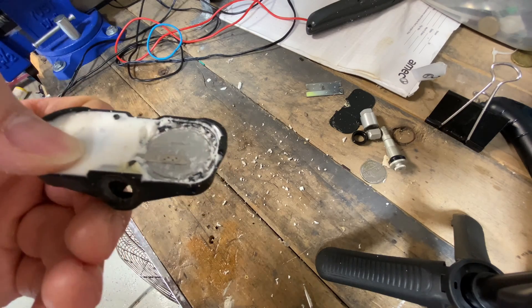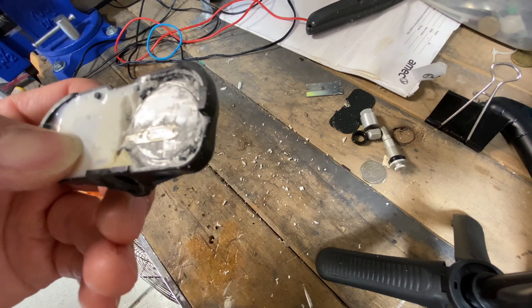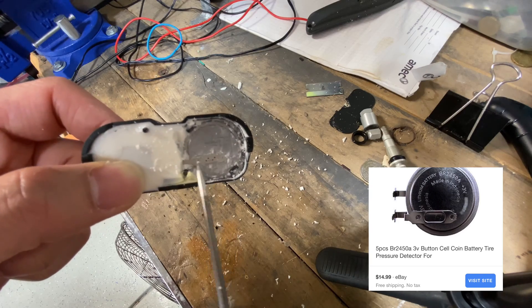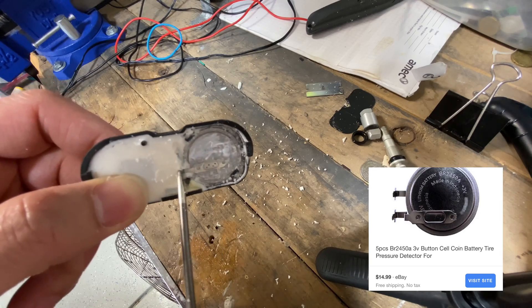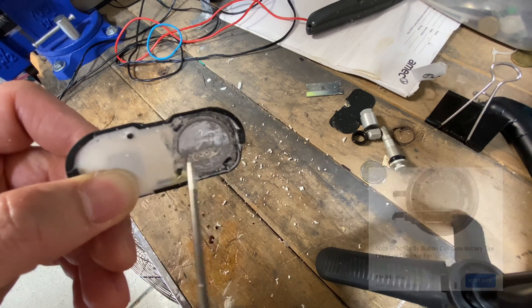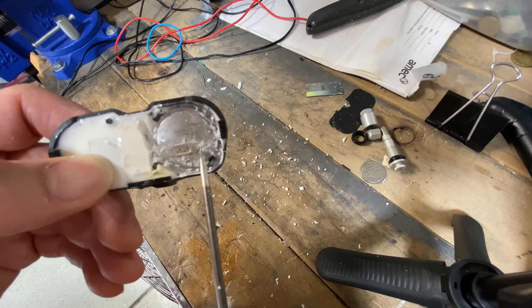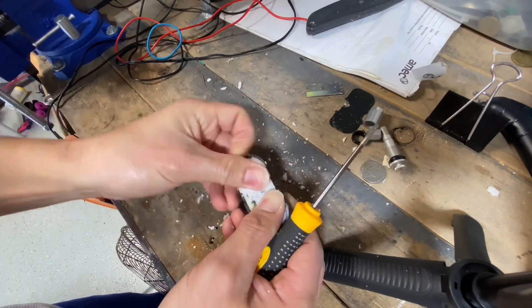The battery in here is a BR2450 battery. It's actually part of a two-pin assembly - the battery has two pins on both sides that are built onto it and make contact into the electronics. You can find this battery online.